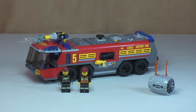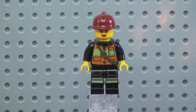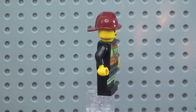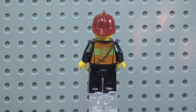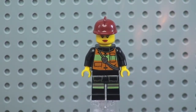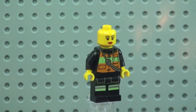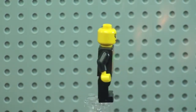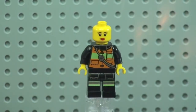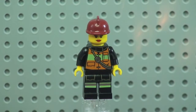Now let's get closer to the set and start with a quick look at those two minifigures. First up we have our female firefighter — you can see the front torso and front leg printing and detail. Spinning her around, we can see that rear torso printing and the firefighter's helmet she's wearing. Removing the helmet gives a better look at the face printing; she has lipstick and it is a single-sided printed face.